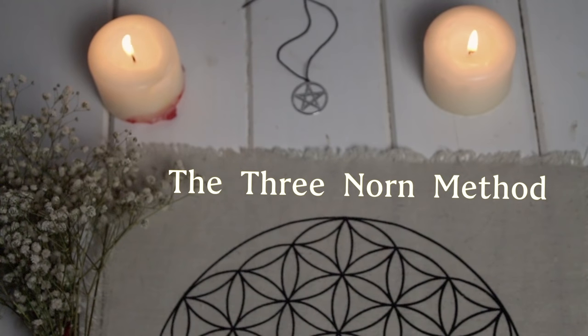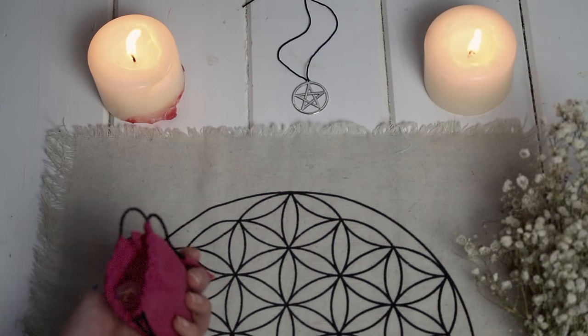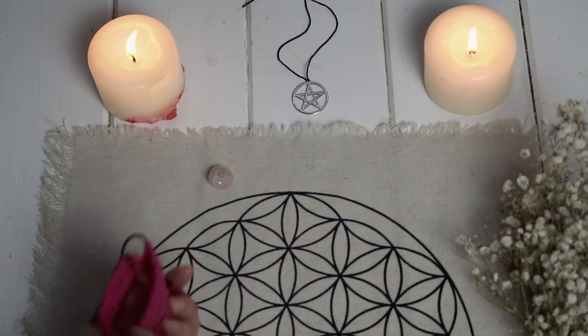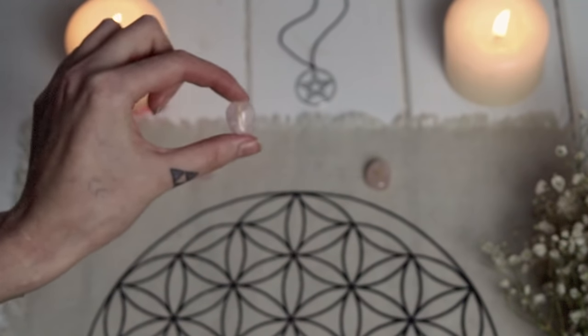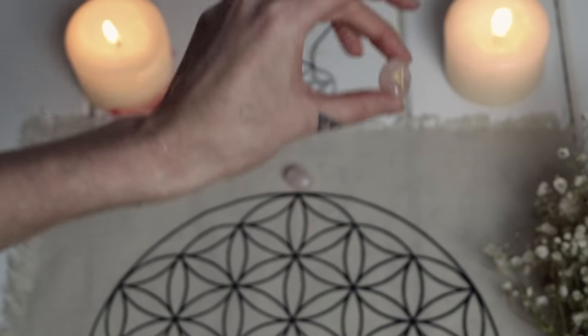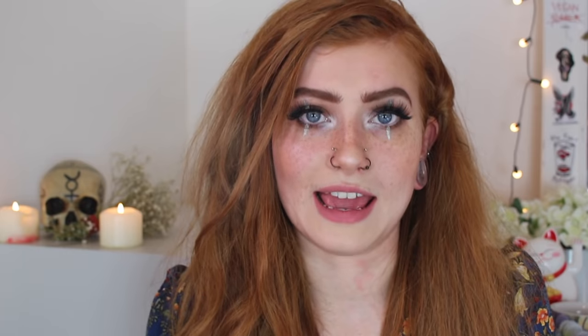The first method is the Three Norns method — a basic past, present, future method. Without looking inside the bag, pick your first rune and lay it on the cloth. This represents the past as it affects the future. Then lay the second rune next to it — this represents the present and the problems affecting the situation right now. Then take the last rune and lay it next to the others — this is the possible scenario that could come out of the choices you make in the near future.